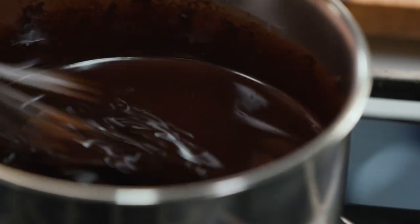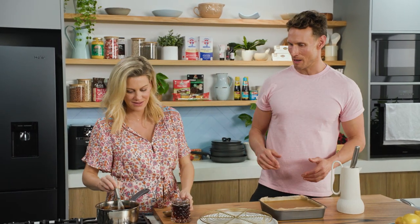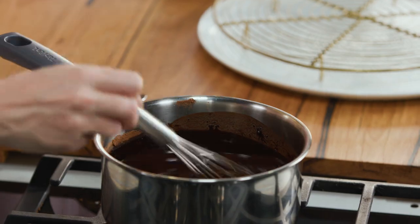We've got the raw cacao butter melted down with the raw cacao powder, and now we just have to sweeten it — today we're using maple syrup. Get that in, and it'll make it extra thick, which means it's perfect timing to move on to cutting our Mars bars.